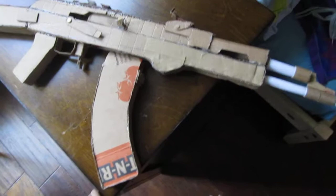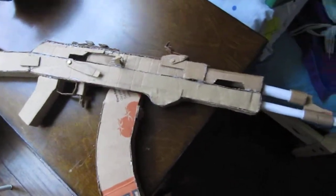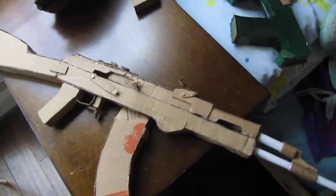This is LucasXFILMS slash cardboardstudio. Please subscribe. If you have any other suggestions I can do to the gun, or what other gun should I make, please comment down below. And see you next time.